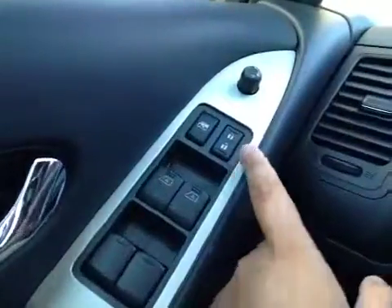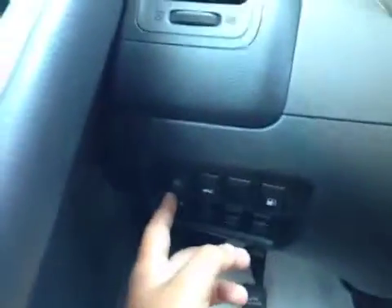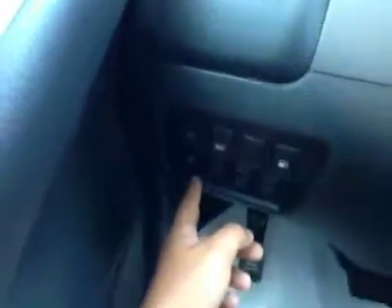On the driver's side, we have power windows, power locks, power mirrors, power driver's seat, as well as memory seats. You have your heated steering wheel, power liftgate, gas release, and your traction control.